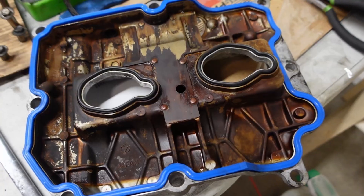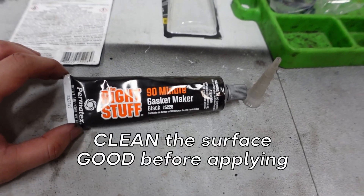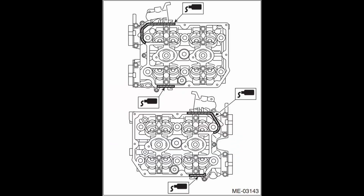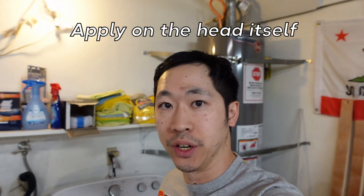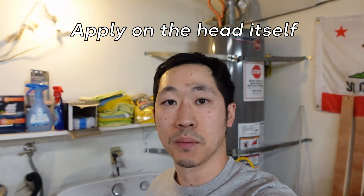So we're about to put on the valve cover after replacing the gaskets. We are going to have to use some gasket maker. I'm going to leave up on the screen, according to the service manual, where you're supposed to apply this gasket maker. You don't have to apply it across the entire thing — the service manual says you don't have to do that. I'm going to leave it on screen so you can see exactly where you need to apply gasket maker.